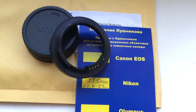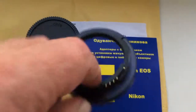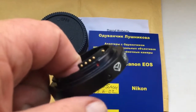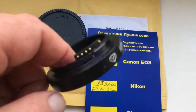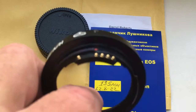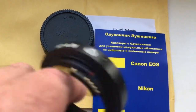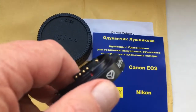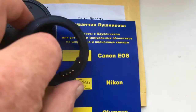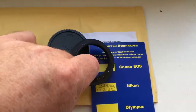Hello, Daryl. This video is about your adapter KPIN with programmable chip for Nikon for your lens Tair 11A. I pre-programmed the chip on your adapter. Focal length is 135 and aperture range 2.8 to 22.